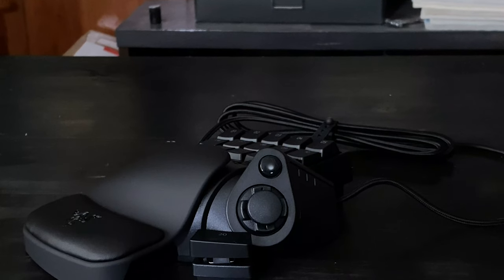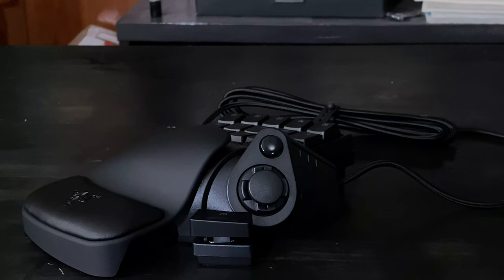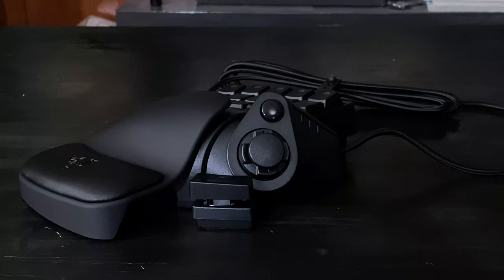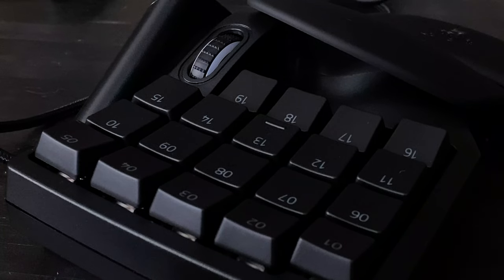As is the case with most other Razer products, the Tartarus Pro has a hefty feel to the plastic. It's not overly heavy, but at the same time it doesn't feel like it's going to slide all over your desk and ruin your kill streak. The keys and various buttons all feel like they'll stand up to rigorous use as well. Looking at the Tartarus Pro, you may wonder how comfortable it may be.